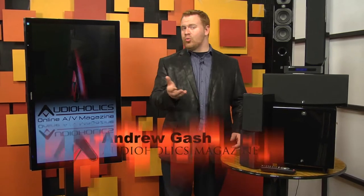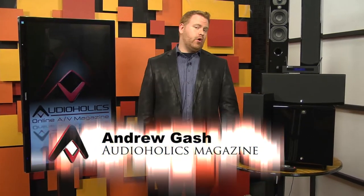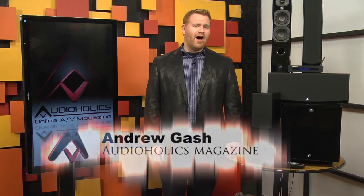When we recommend surround sound to our friends and to you the readers, we do it because we think it truly enhances the experience of home theater. The biggest inhibitor to getting surround sound isn't always cost — it's the hassle of installing the system and running speaker wires. So what if you could get rid of the wires, without compromising the type of speakers you could use? That's the idea behind this technology.